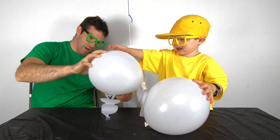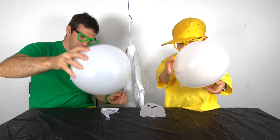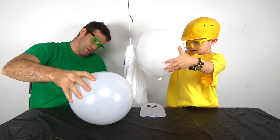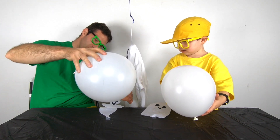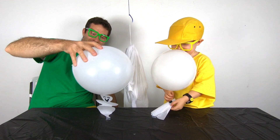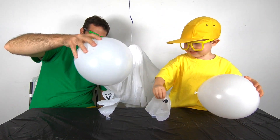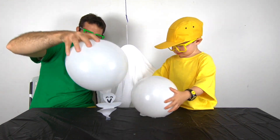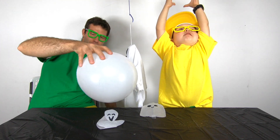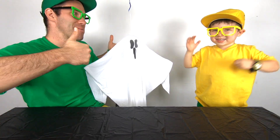Check this out. I can make my ghost boogie. Let's trade again. My ghost is doing an awesome dance! Check that out. Woo! Here you go, Mini Milo. Woo! Very good job. Thanks, Mini Milo.